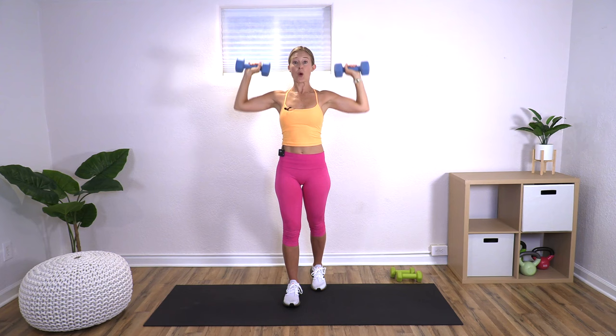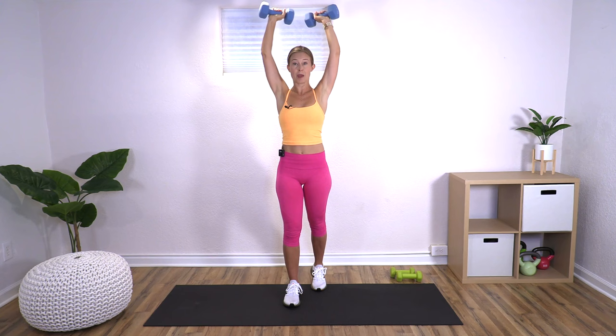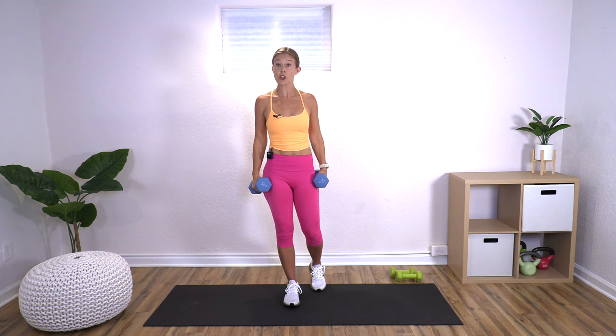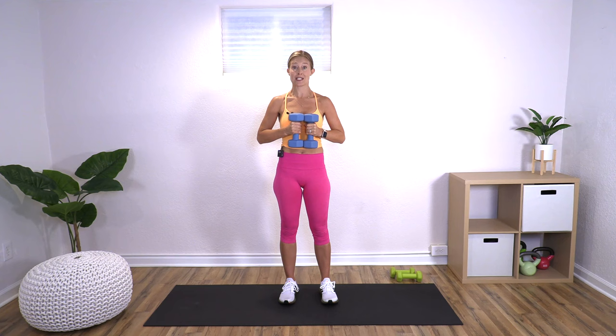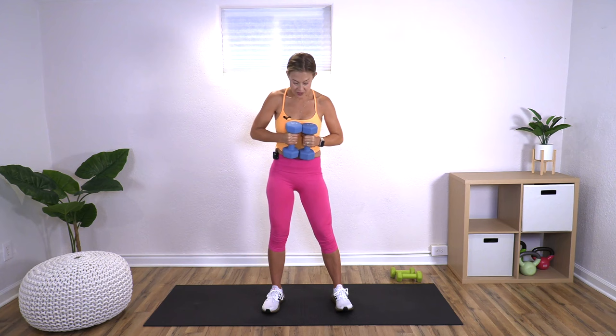You'd know the weights are too heavy if you had to bend your knees to press them up, or if you were getting tension in your neck. Last one — nice job. Now we're going into a squat. Choose the set of weights best for you. Bring them together at your chest. Have your feet underneath your shoulders — a little wider than hip distance — slightly turned out, and sit back and down, then come back up.